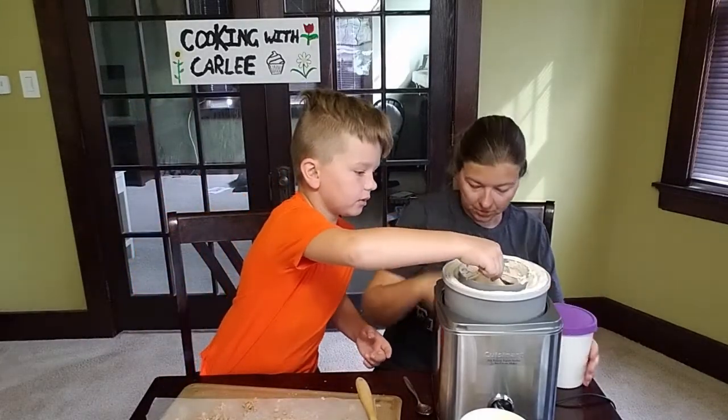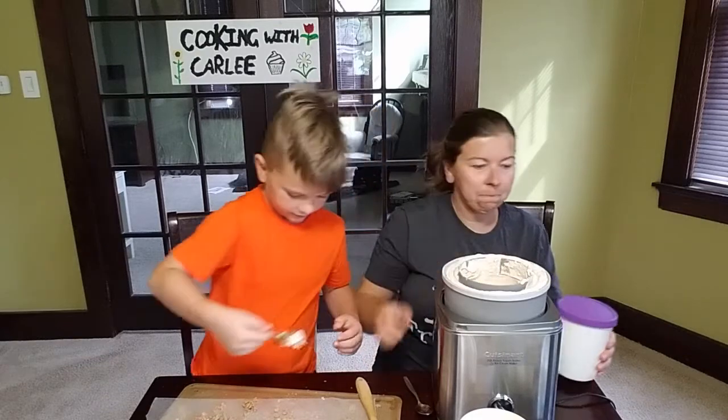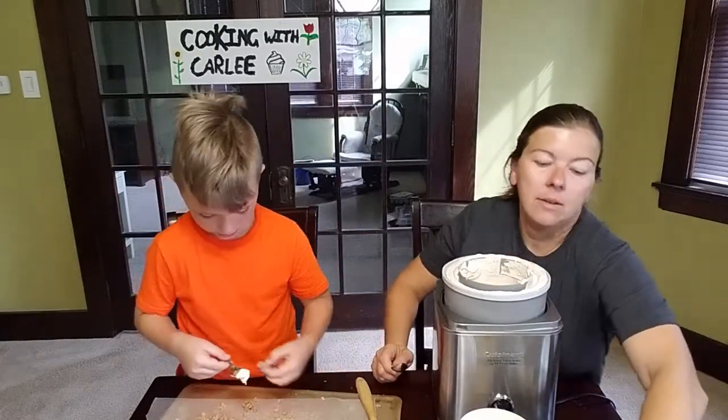I'll give you a little chunk — here, I'll give you two.